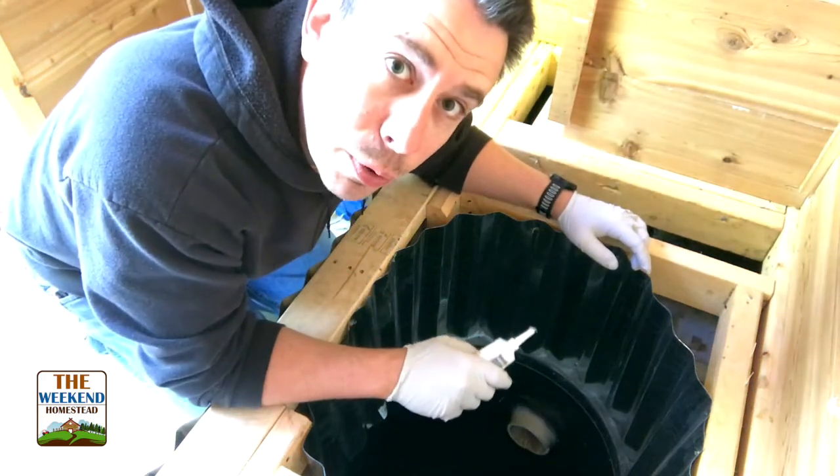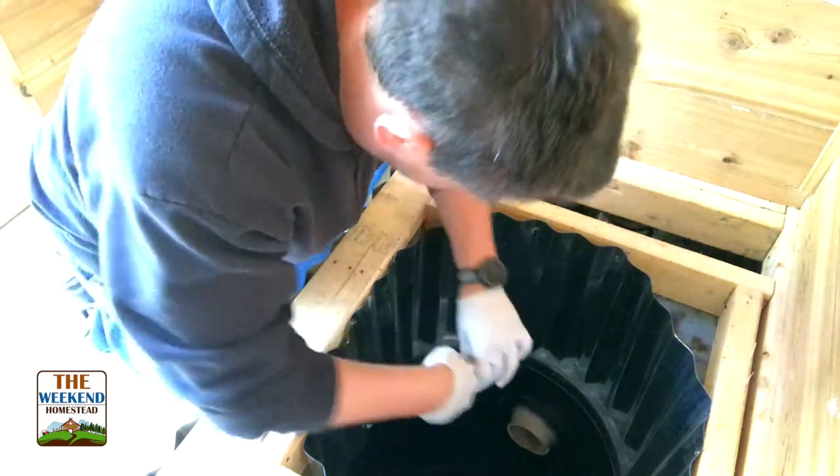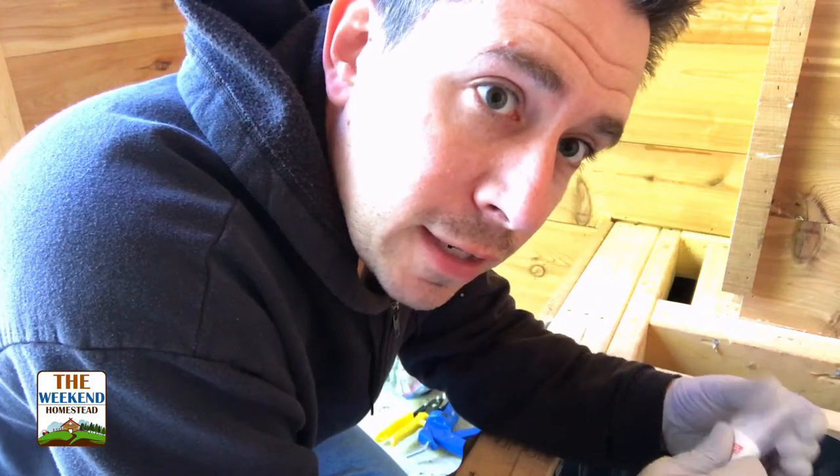Now this doesn't have to look pretty, it just has to be functional. We're just gonna let this dry now that that's done. Let's make the splash guard, get that ready to go, and then we'll get this all attached and we're almost done. There's not much left to do.